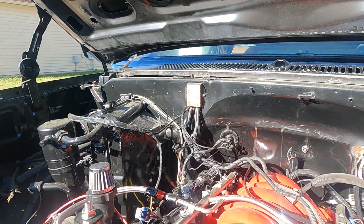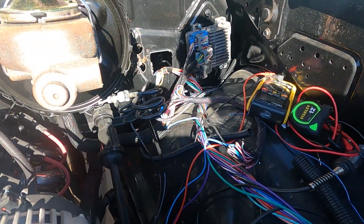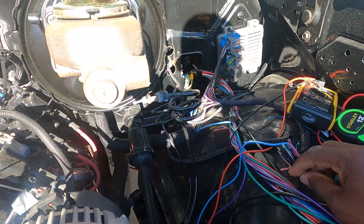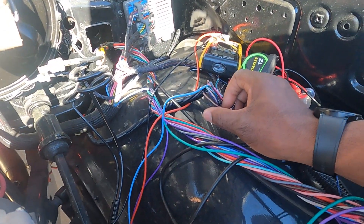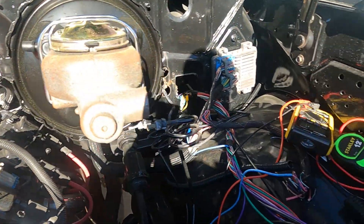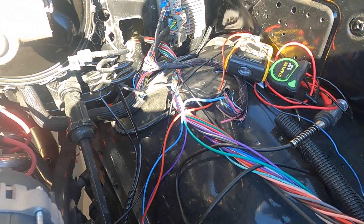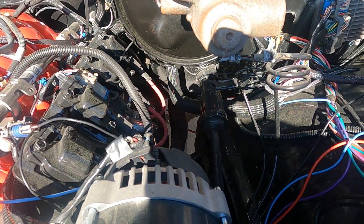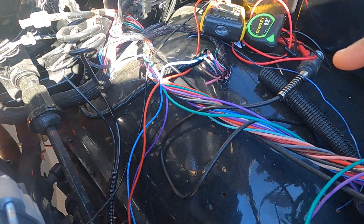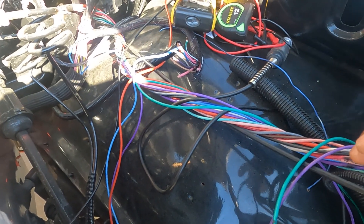We got our Lingenfelter 58x to 24x conversion converter over here. Right now I'm trying to get my wires under control. I was trying to crank it but we're not getting a spark. So I followed the wires only to find that the spark wires that supply the 12 volts to the coil are not even connected. I was just wondering how these guys cranked this truck up — they say they started it up in the past but there's no way it could have started with the coil wires not connected.